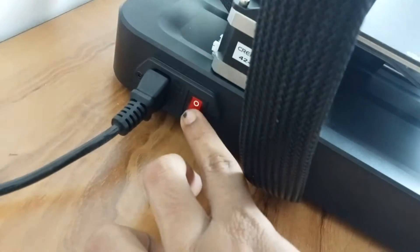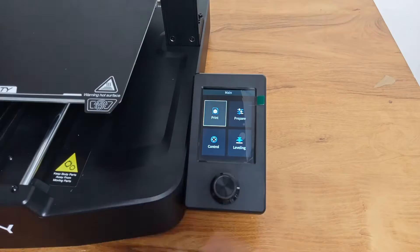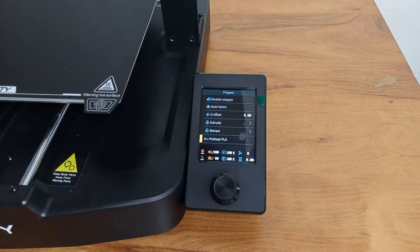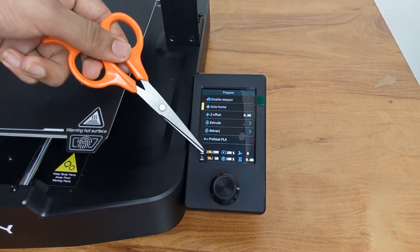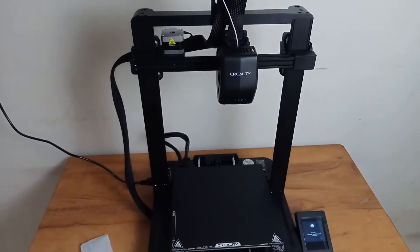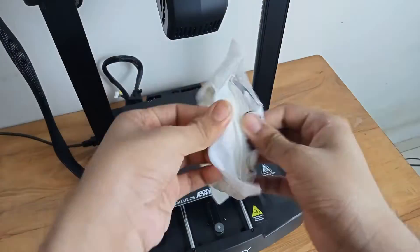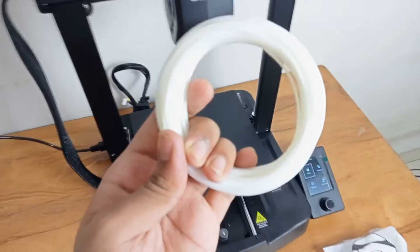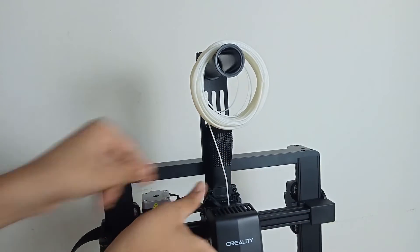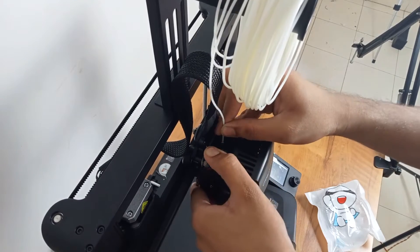Once you switch on the power you will see the LCD display powering on. The interface is quite simple, very much similar to the V2 Neo — print, prepare, control, and leveling buttons. The knob below is a push knob; you can rotate it clockwise and counterclockwise to move through the menu and push it to select a particular option — quite handy and a very useful design. Now it's time to load the free filament that you get in the Ender 3 V3 SE box. Hook it on the spool holder and then press this button to push the filament through the spur gear mechanism.